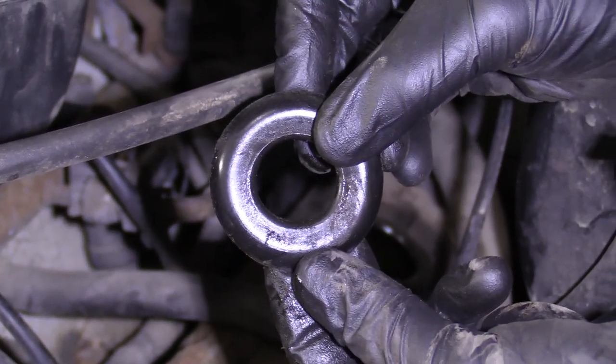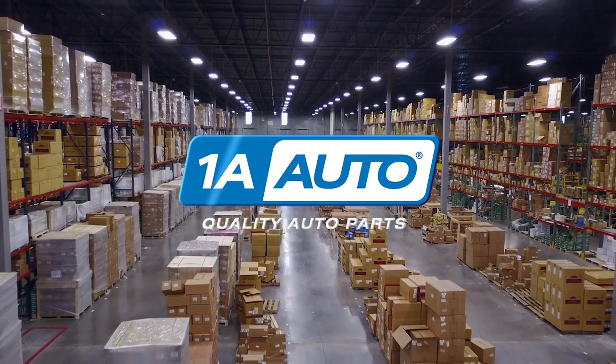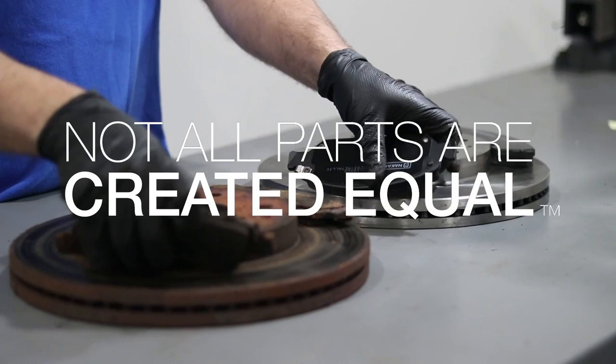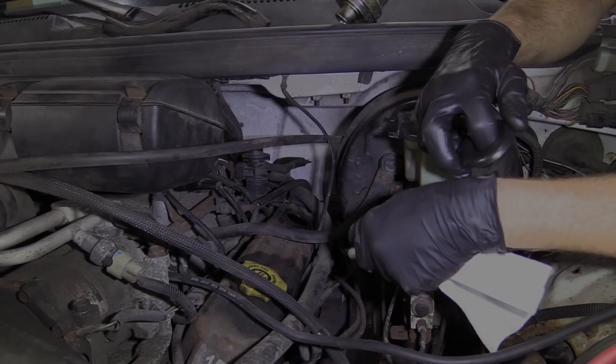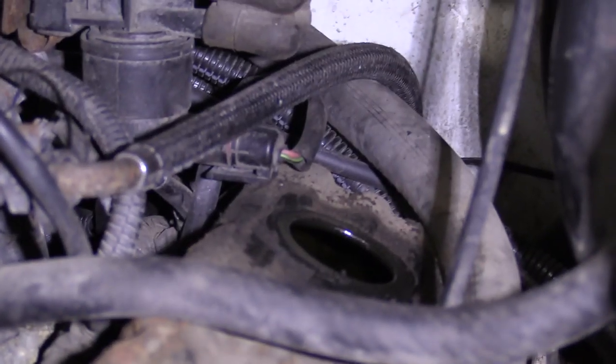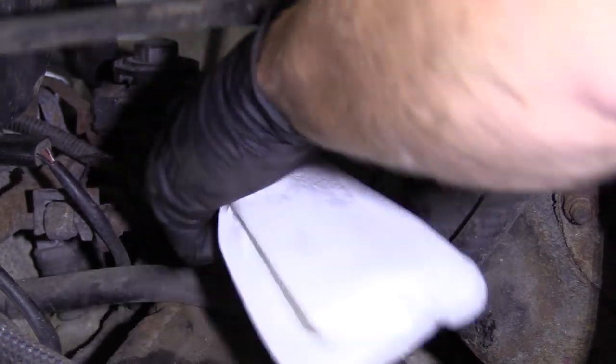If you wanted to replace this, you can go on 1aauto.com and get yourself a new one. Before we go ahead and install our grommet, we're just going to wipe down the area now that we have a nice clear view of it.